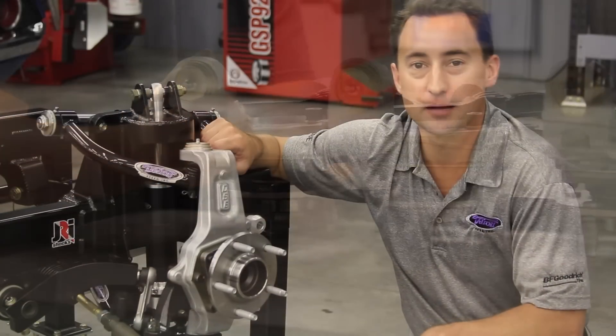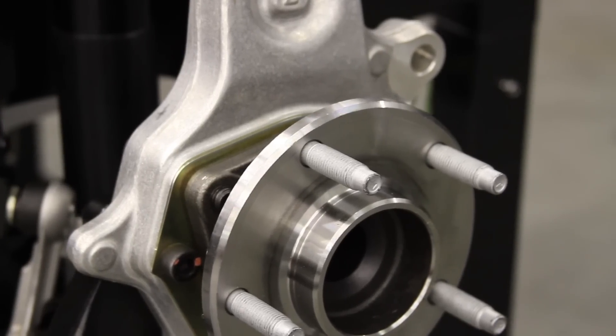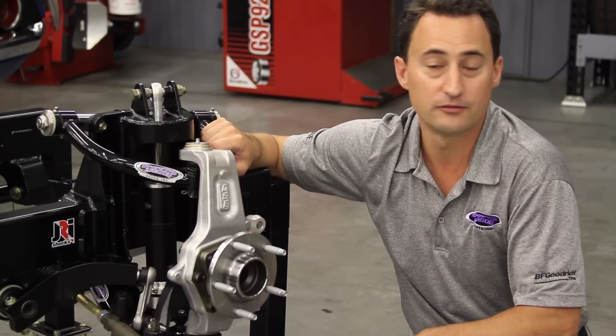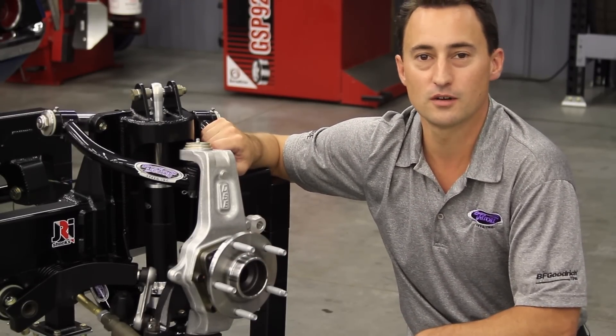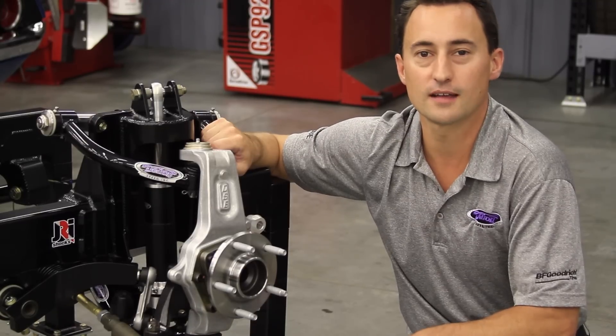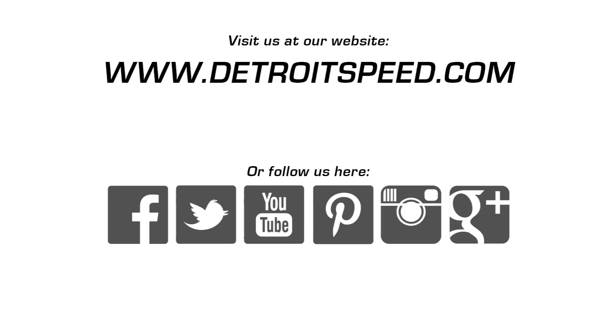Here's our completed and assembled DSE spindle on our X-Gen 535 suspension display. Thanks for watching another DSE tech video. If you have any questions or concerns, call us at 704-662-3272 or visit us online at www.DetroitSpeed.com.